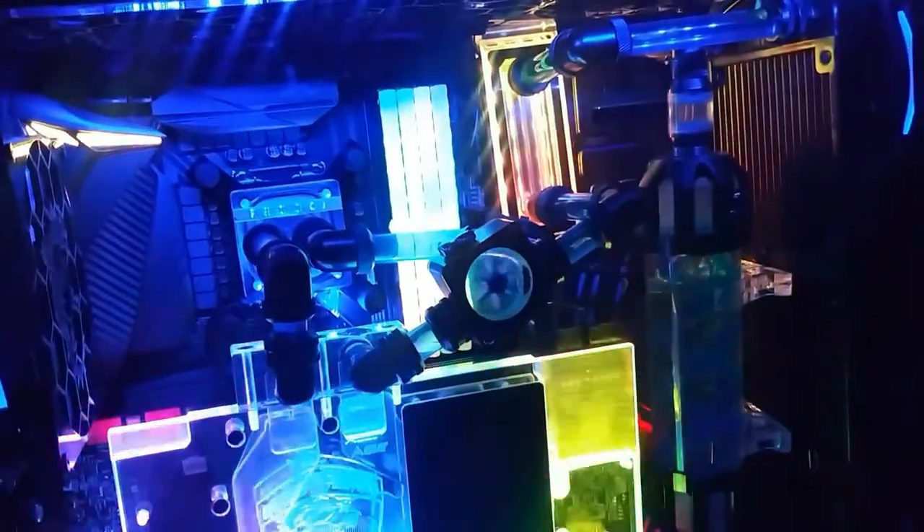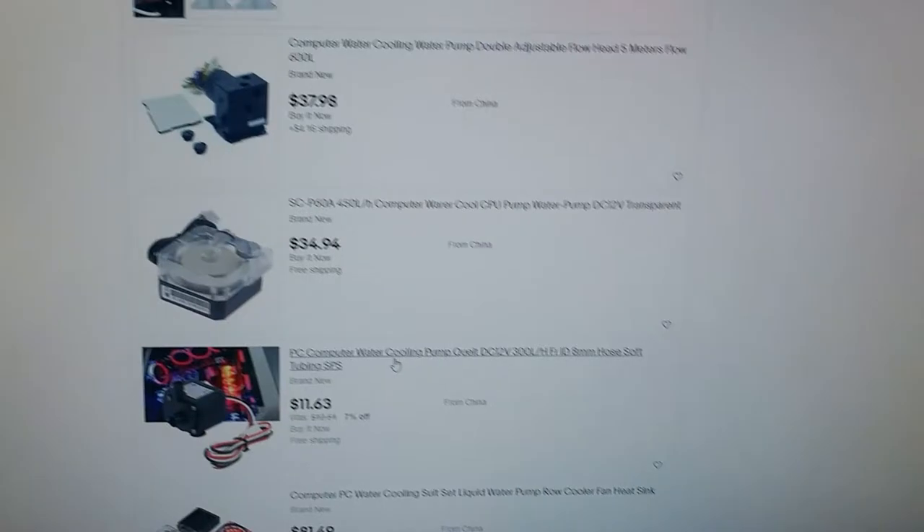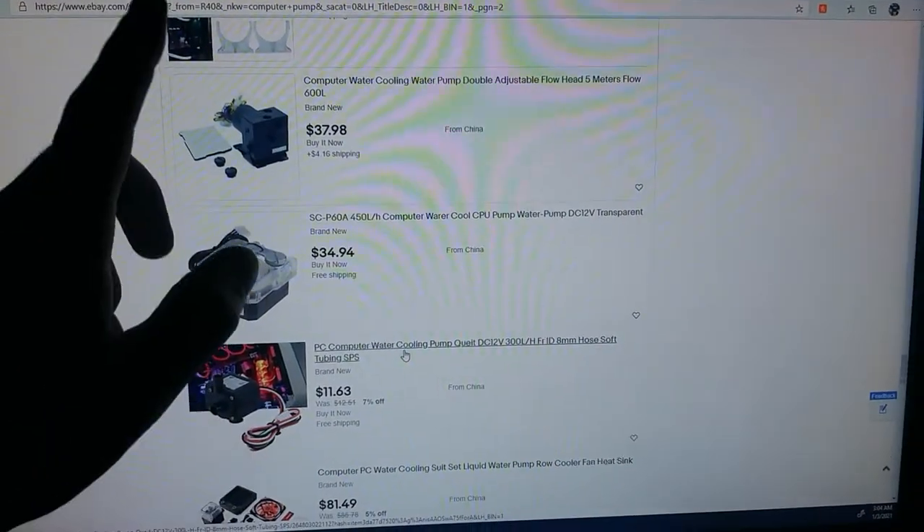We are going to be disassembling this computer. I'm about ready to do that. We're already on eBay right now. I'm on eBay right now and I'm looking for pumps for the new system.